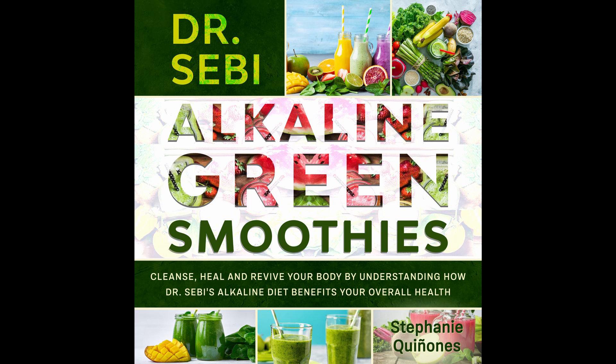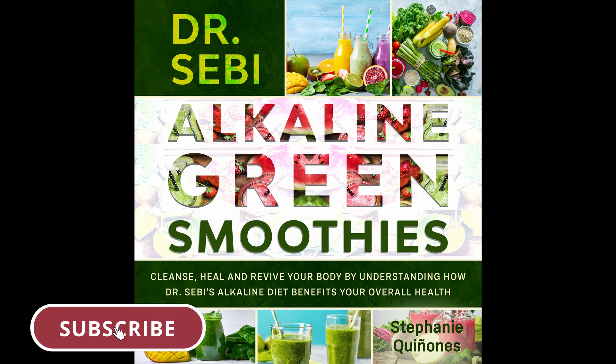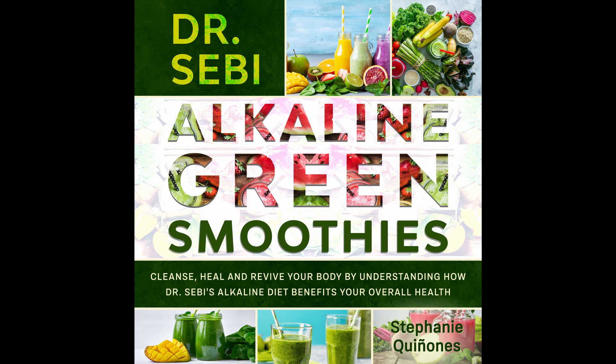Chapter 6: Ways to adapt this into your life. When you look at what you can and can't eat, you may wonder if this is even possible. The answer is yes. There are ways to adopt this diet into your life. Here, we'll go over the best tips to really get the most out of the Dr. Sebi Green Smoothie Cleanse, and why you'll be able to use this once you make the decision to start.